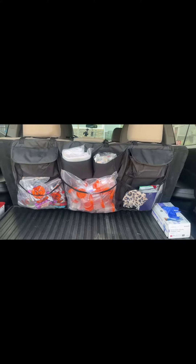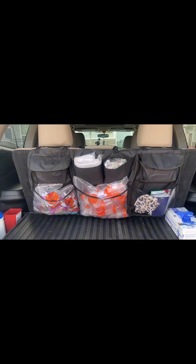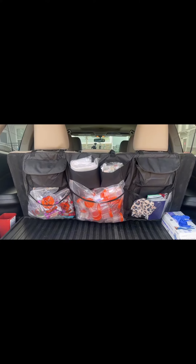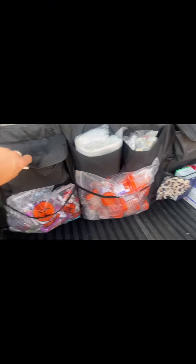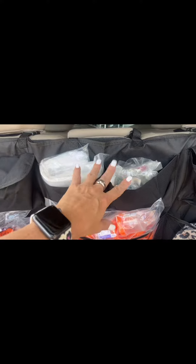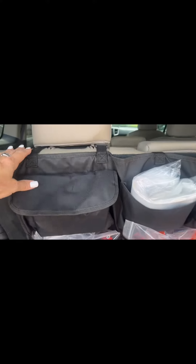Here is the full view of it. You can see there are three pretty large mesh pockets on the bottom, then two pockets here and here that have a little lid or closing, and then these two additional pockets here.